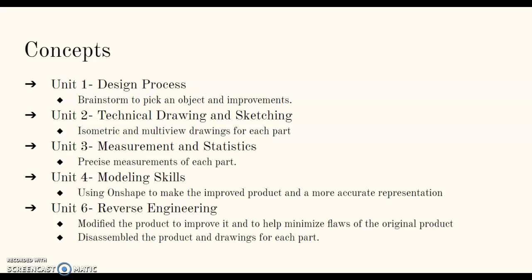Unit 6, reverse engineering — we modified the product to improve it and to help minimize flaws of the original product. We also disassembled the product and drew each part.